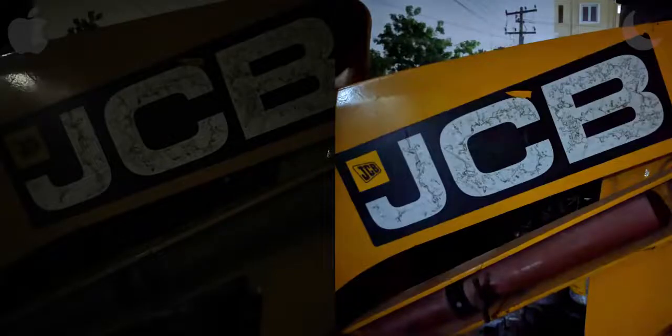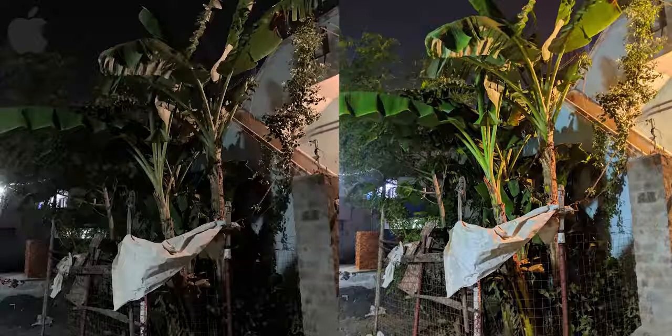Before we jump to the next part, here's one more example. It's almost like somebody turned on a light switch, right? Now when the lighting gets a little better, the difference isn't as stark, but it is still there.